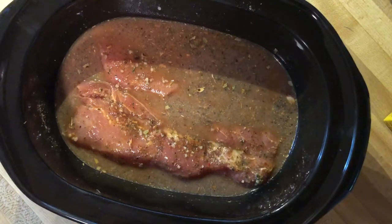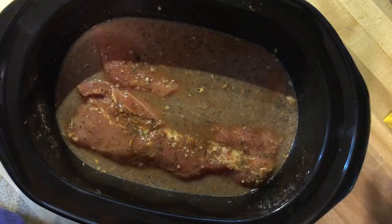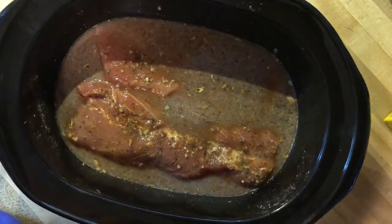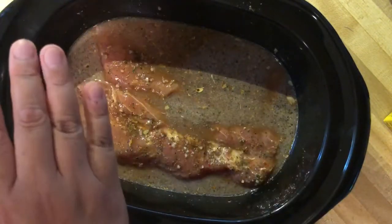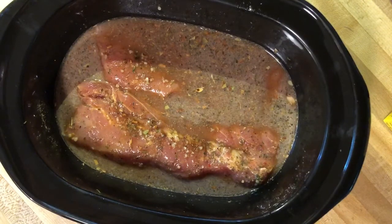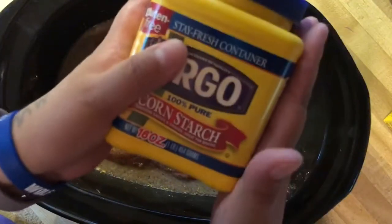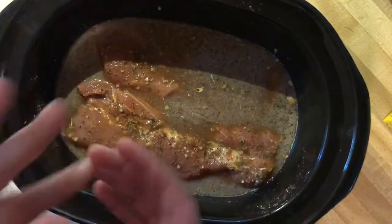It's about two in the afternoon, so I'll start this at 2:30 on the four-hour setting, which on my crock pot is high heat. After four hours, I'll probably make some mashed potatoes and a steamed vegetable to go with it. When the meat is done, I'll take it out, then use a cornstarch and water slurry in the leftover liquid to thicken it into a gravy — for the top of the meat and for the mashed potatoes.